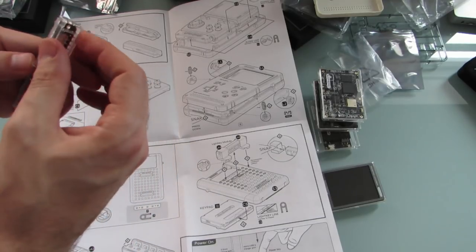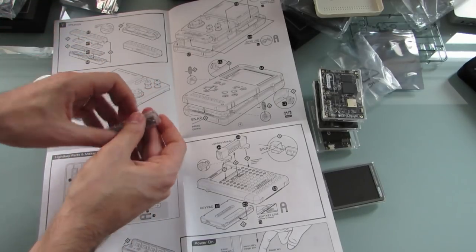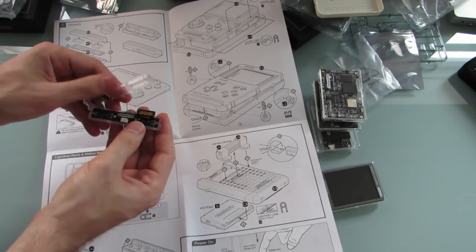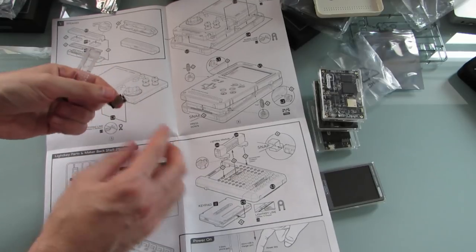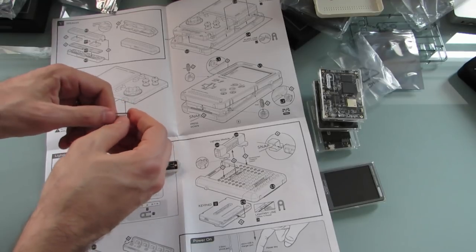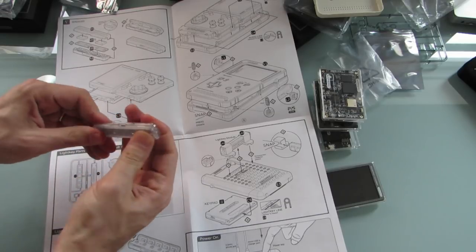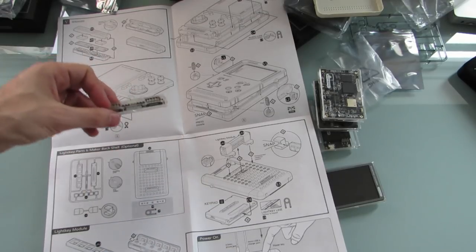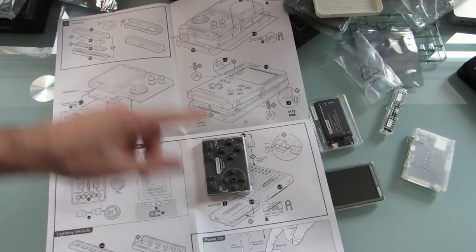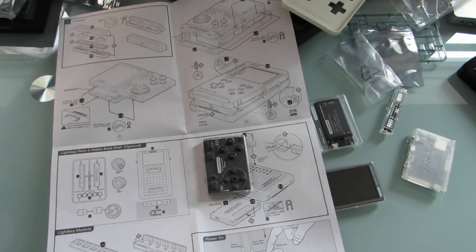Speaker is assembled — well, speaker seems loose. Let's try that one again. That's a better fit. So back to this. It looks like we want to go ahead and attach the buttons because they need to be on before we put it in here. These should be fairly straightforward — just snap them into place.